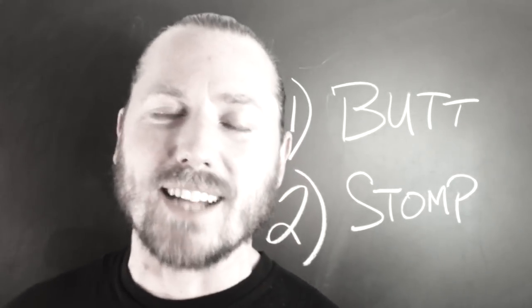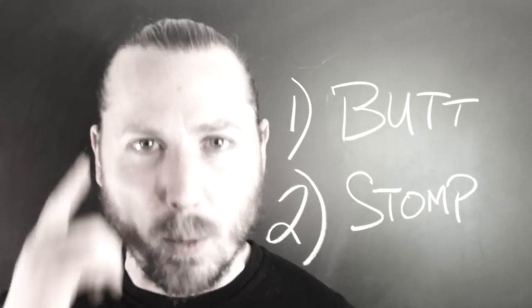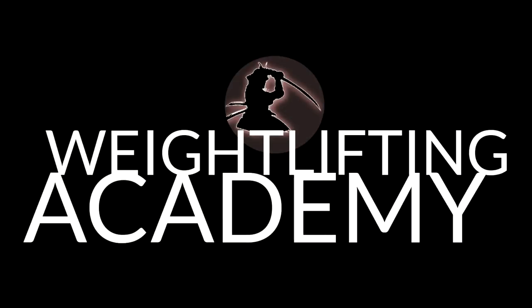Don't forget to go to WeightliftingAcademy.com and sign up for free so that you can become stronger in your mind and your body combined. WeightliftingAcademy.com!